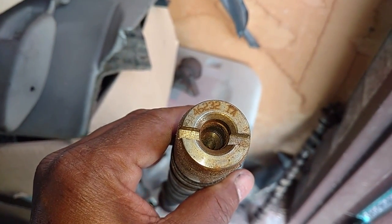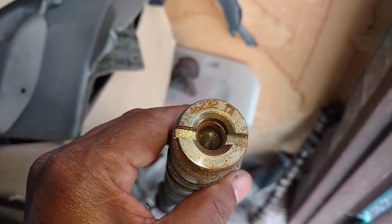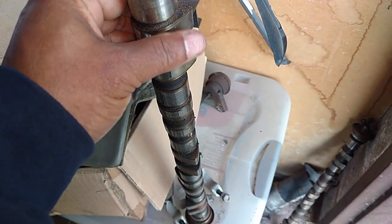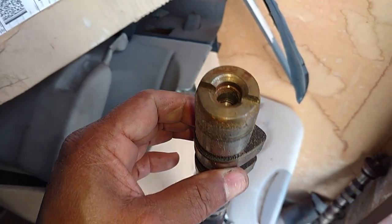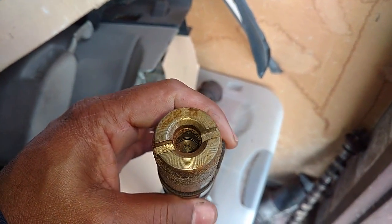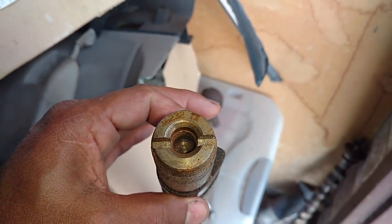As you can see, the IA at the end of the part number means it's the intake cam, so the other one will be the exhaust cam. Let me grab my caliper and measure the size of the lobe. They have a different lobe size and a different duration than the turbo cams.